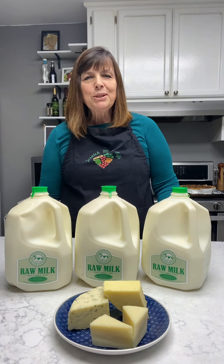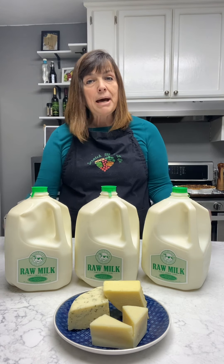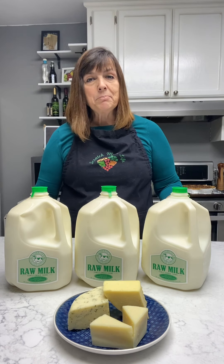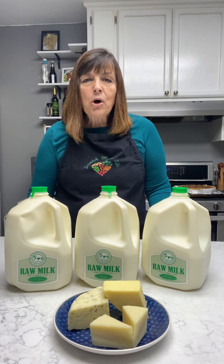Hey there! Welcome to the Scratch Made Life kitchen. My name is Kim and today we're going to talk about milk in the cheese making process. In front of me you see raw cow's milk. Raw milk is the best milk you can use to make cheese with.